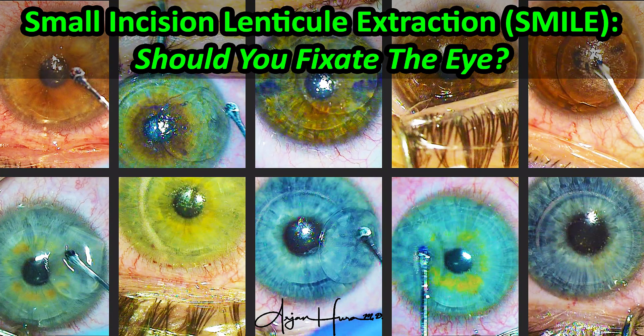SMILE — small incision, lenticule extraction. To fixate or not fixate the eye during dissection? That is the question. Let's talk about the art of refractive surgery.